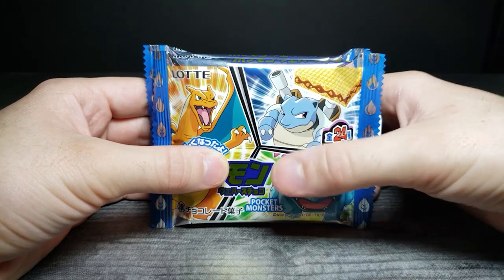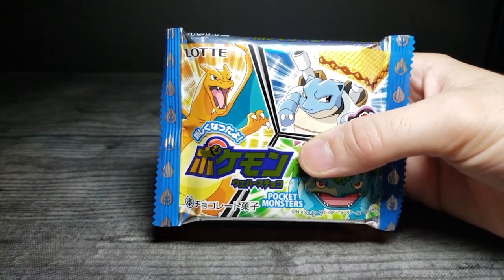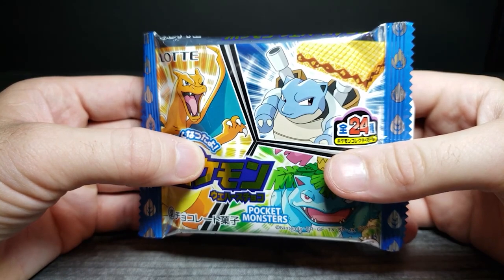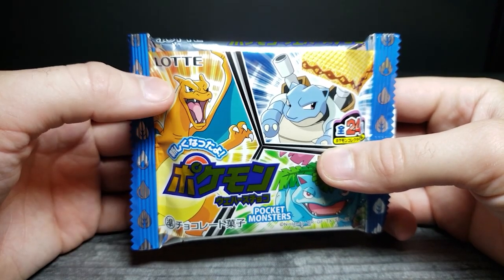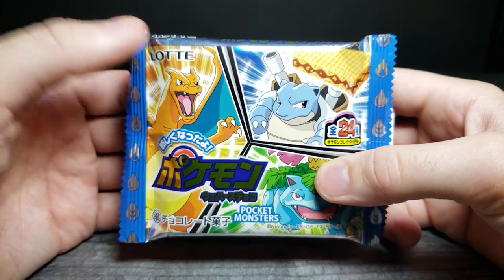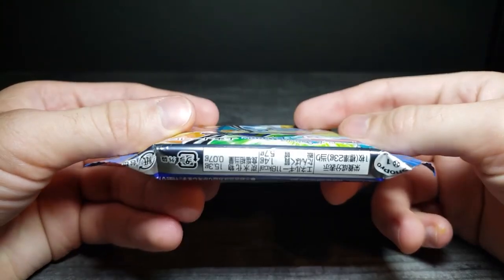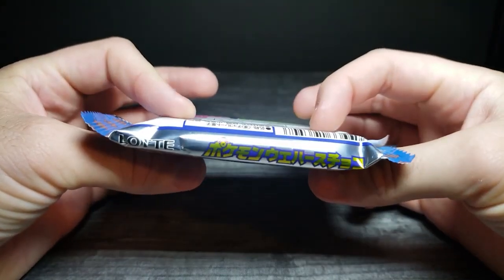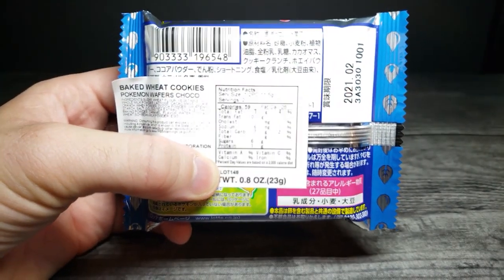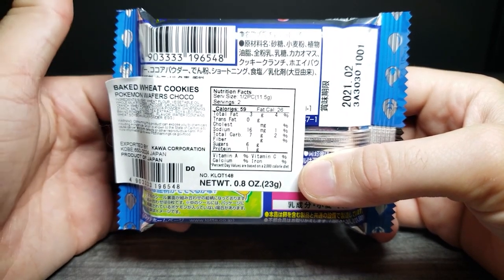Today we're looking at these Pokemon wafer cookies - and I don't just have one, I got two because there are stickers inside and I wanted to see if I could get different ones. Let's look at this packaging first. This is by Lotte and it says 'Pocket Monsters' with a nice depiction of Charizard, Blastoise, and Venusaur on the front. The side has information in Japanese, and on the back it says there are 6 grams of carbohydrates in one and a half pieces.